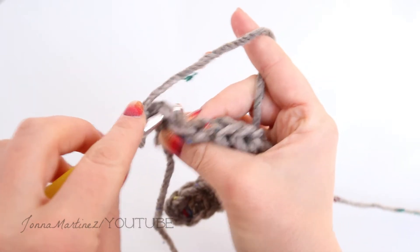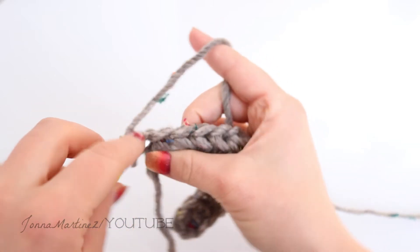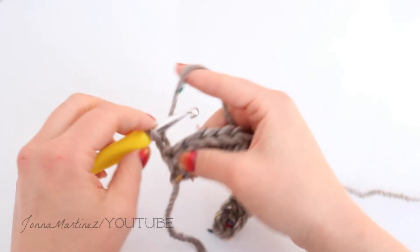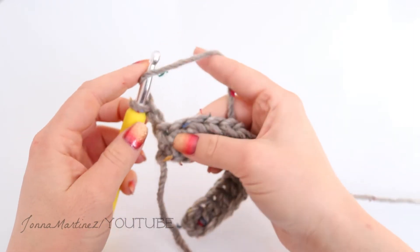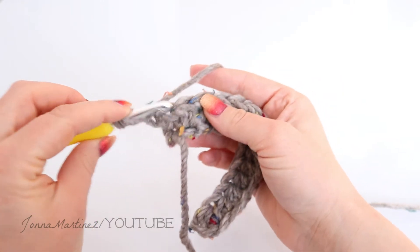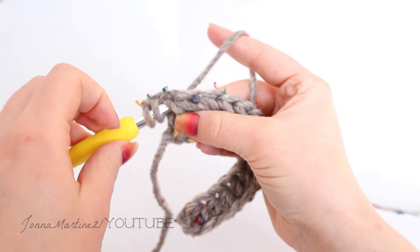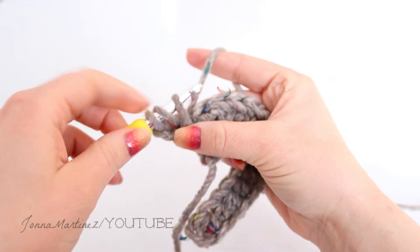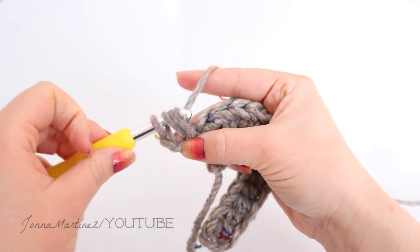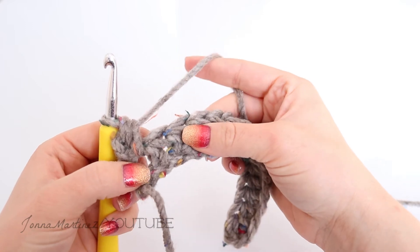We would normally go right across the top where those two yarns sit, but for this pattern we're going to go down in between this space right here. So for the half double crochet: yarn over, insert your hook into that space between the posts of the stitch, pull up a loop. I have three loops on my hook. Yarn over and pull through all three loops.